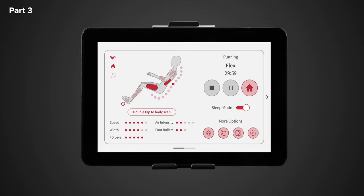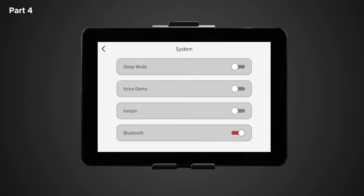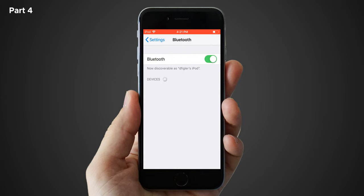Now that we've learned the ins and outs of the manual controls, let's pair your phone to your chair so you can play and enjoy your favorite songs, audiobooks, podcasts, and more through the chair's Bluetooth speakers. Make sure Bluetooth is enabled in the settings menu on the Nokori tablet remote, and make sure Bluetooth is enabled on your device. Your device will automatically detect the Bluetooth-enabled massage chair. Select Nokori in the available devices section of your Bluetooth settings and ensure the connection went through. You should now be connected to the chair speakers and ready to enjoy your favorite music.